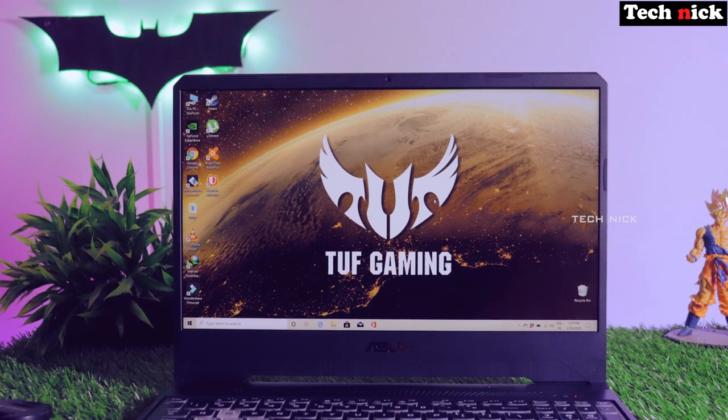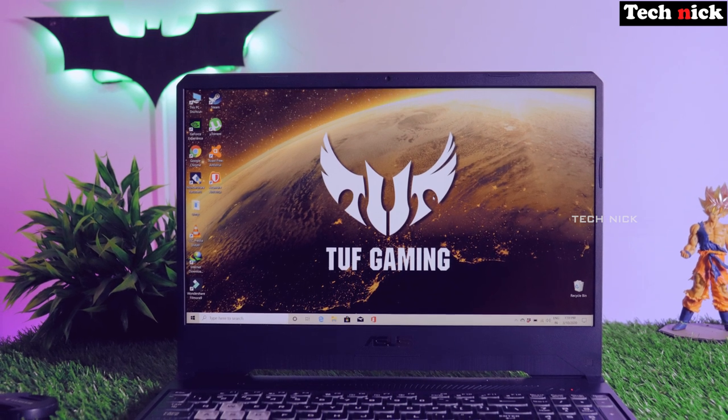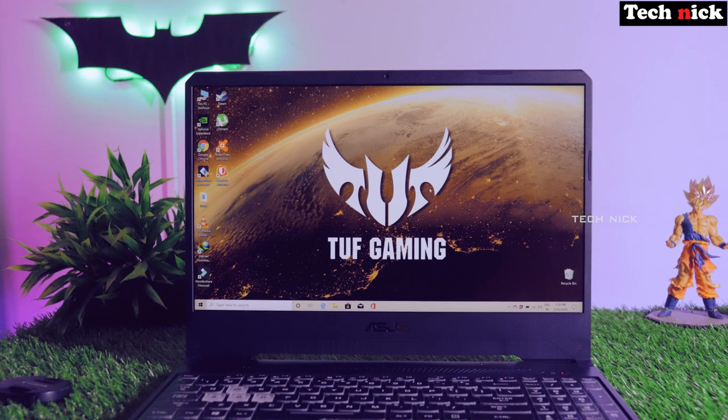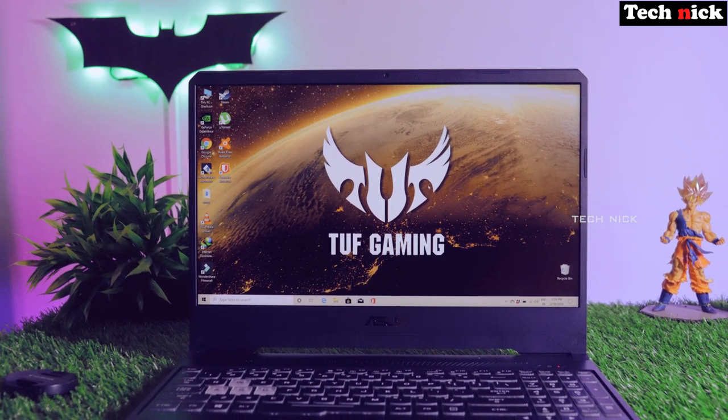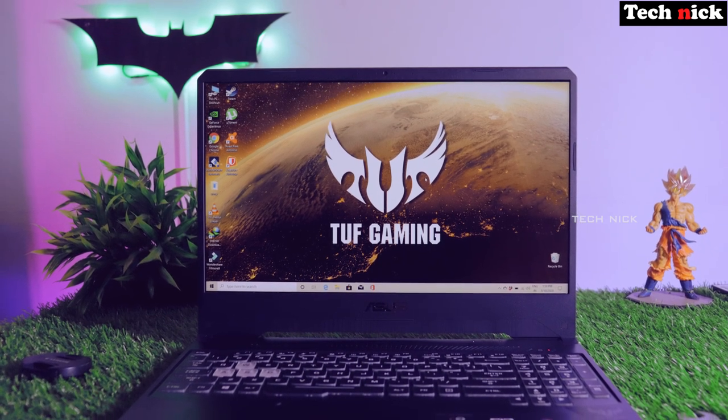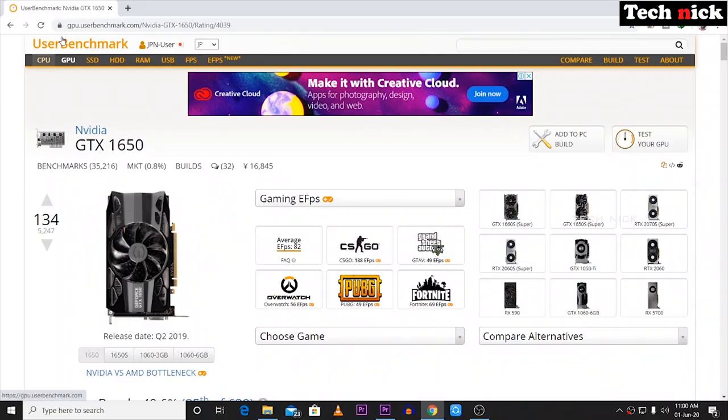Next, we'll do a game benchmark run to check the GPU performance. We'll go to userbenchmark.com to check and compare the GTX 1650 average benchmark scores and compare it with the GTX 1650 versus GTX 1660.